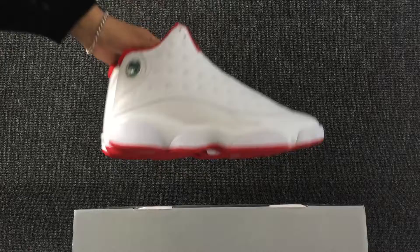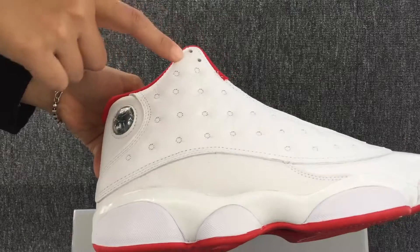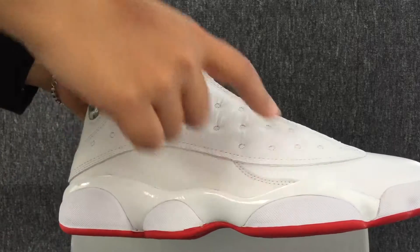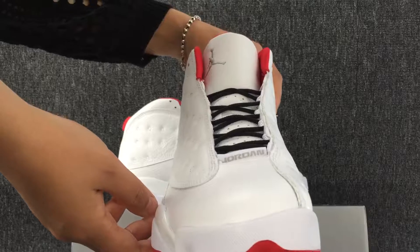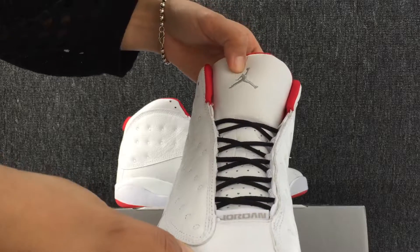Okay, let me show you the details about these shoes. Look, here is one side of the shoes. And the toe cap. The top of the shoe. Here is the logo.